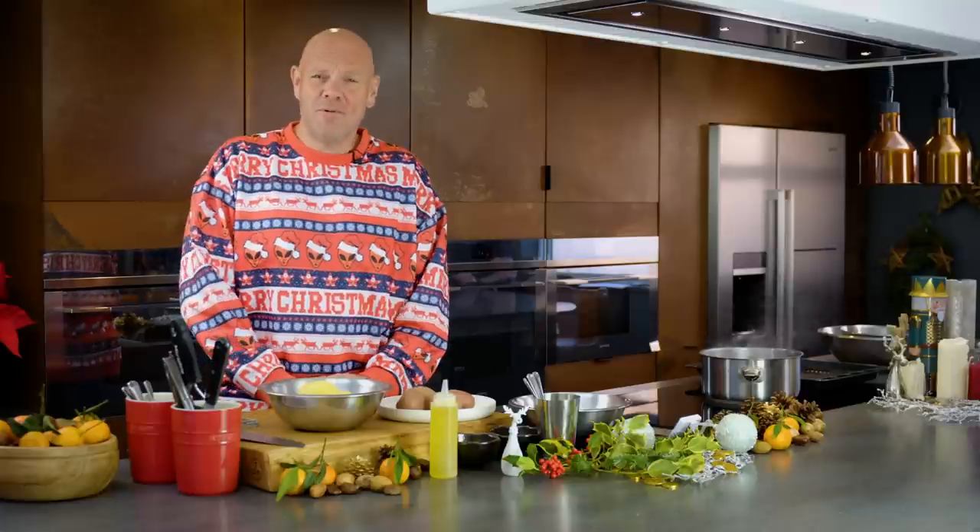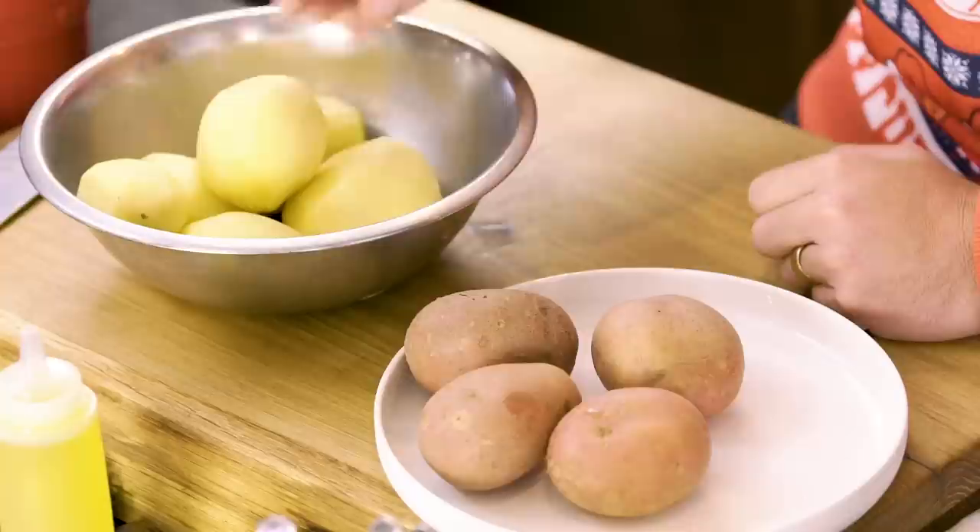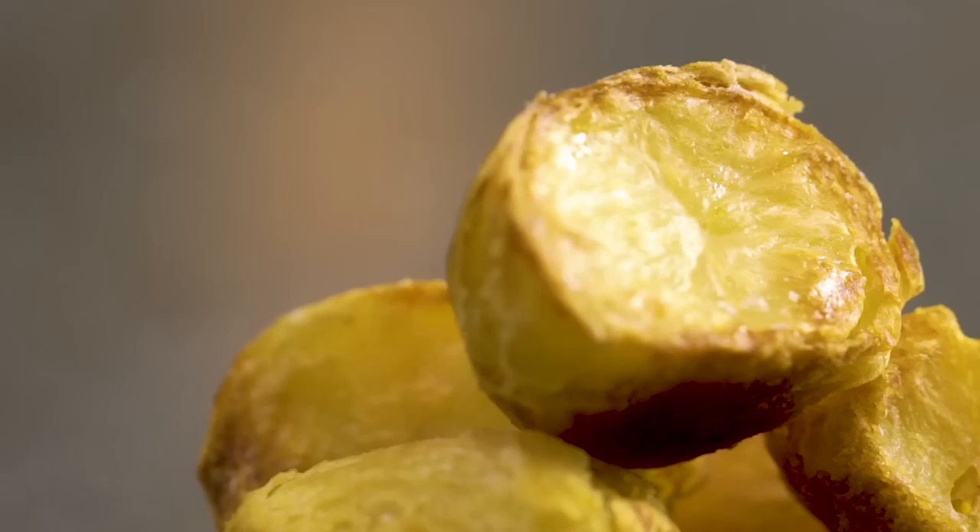Some people on Christmas Day would argue that the turkey or the beef is the most important part, but I think the one thing everybody agrees on is that it has to have the best roast potatoes as a major part of your Christmas Day dinner.